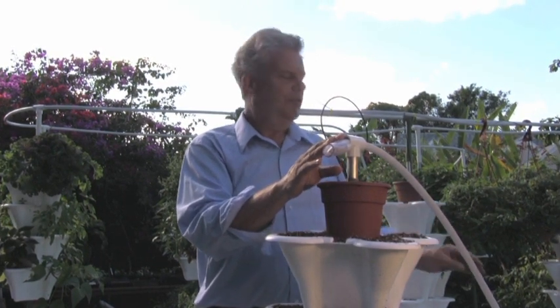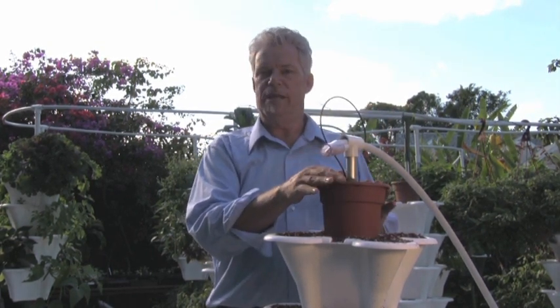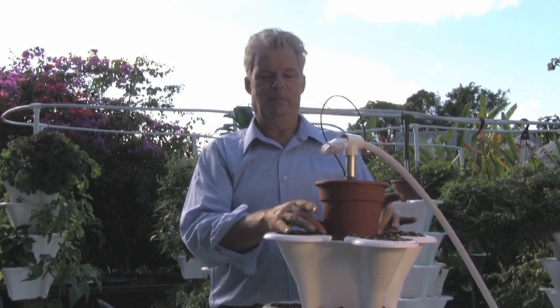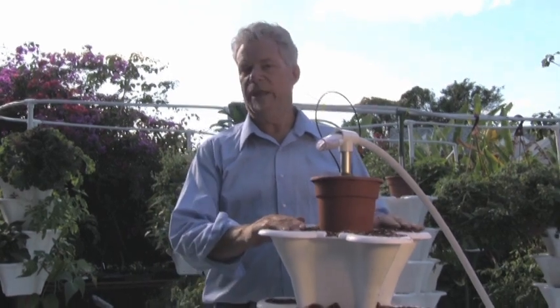Then when the pump comes on, when the timer turns it on, the nutrients will come up the white tube and into this little black tube and that's actually what feeds the plants. The nutrient will come down into this dispersal pot and by the time it gets to the bottom of this pot, it'll have a wetting pattern about that big and then it will drip down through all the pots and feed the plants really well.